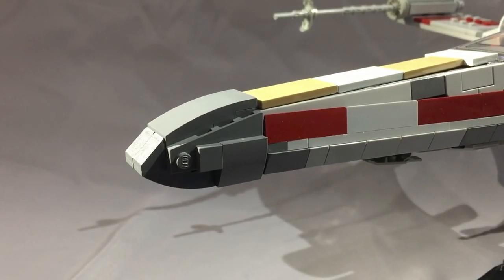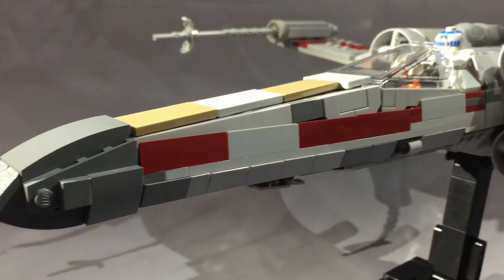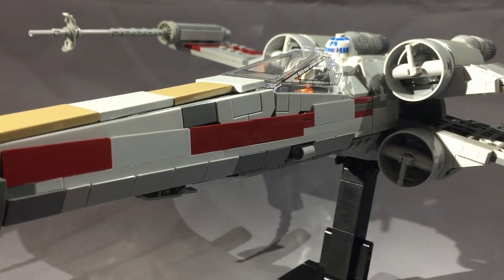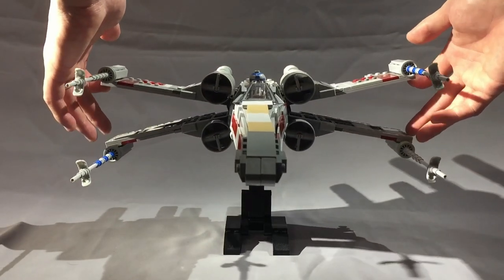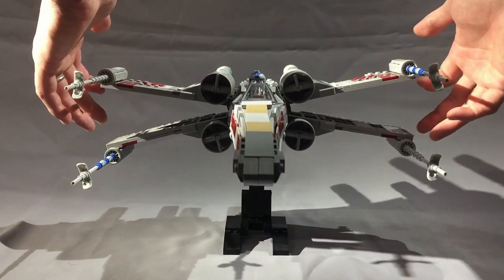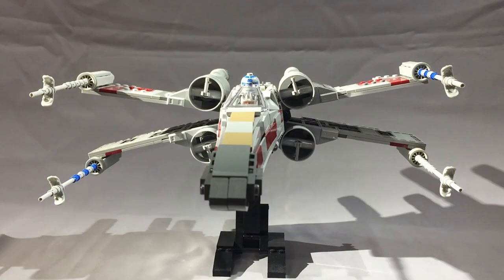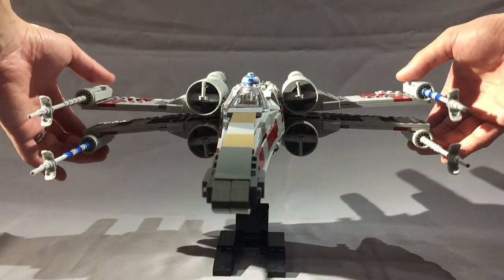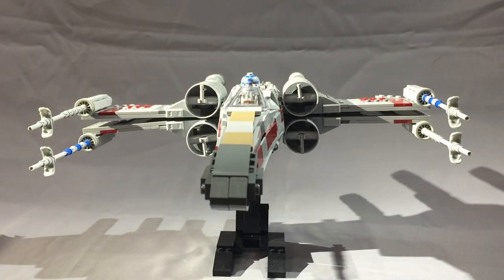The nose cone connects with a Technic ball joint, so it has a little bit of play, and there's a tiny gap between it and the fuselage, but it's otherwise pretty stable unless you twist it on purpose or accidentally bump it. I was not able to get the S-foil gear mechanism to work reliably with the Technic axle key they use in the BrickVault video — I always have to open and close them manually. I usually display these with the S-foils in the attack position, and I think that's how you probably want to display them.